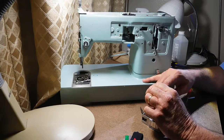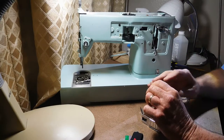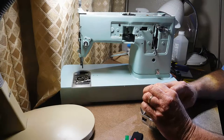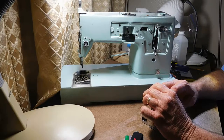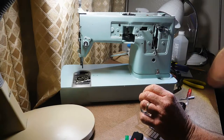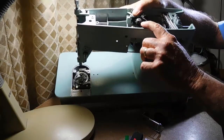Welcome back to my restoration series for the 337. When we left off I was going to check the service manual on the best way to get the motor out, and I did that. But before we get started I have a confession to make: I didn't follow my own procedures and advice when I read the part about the cam stack removal.